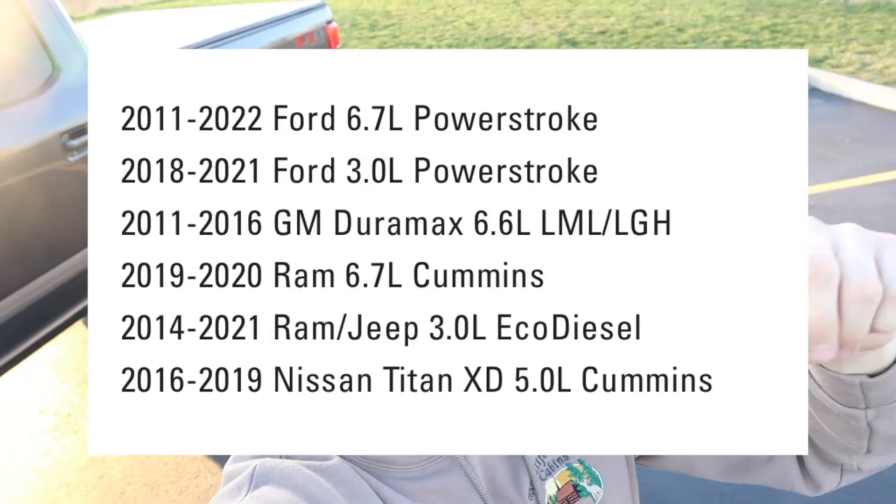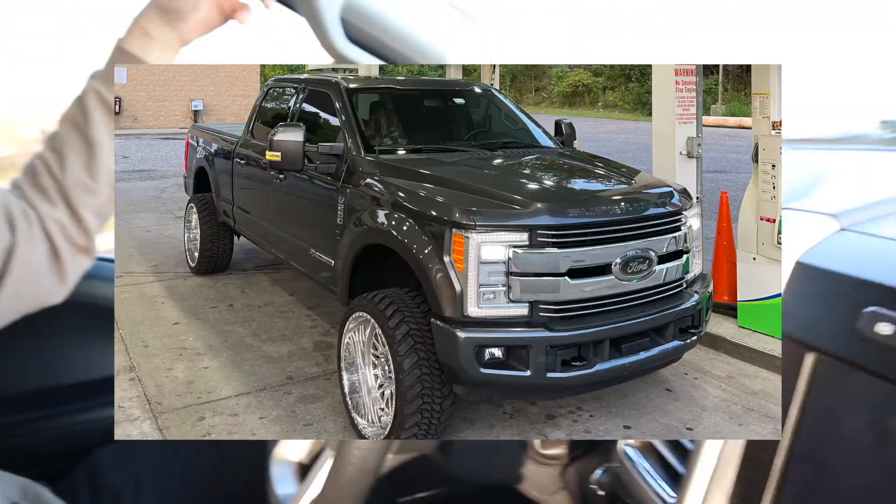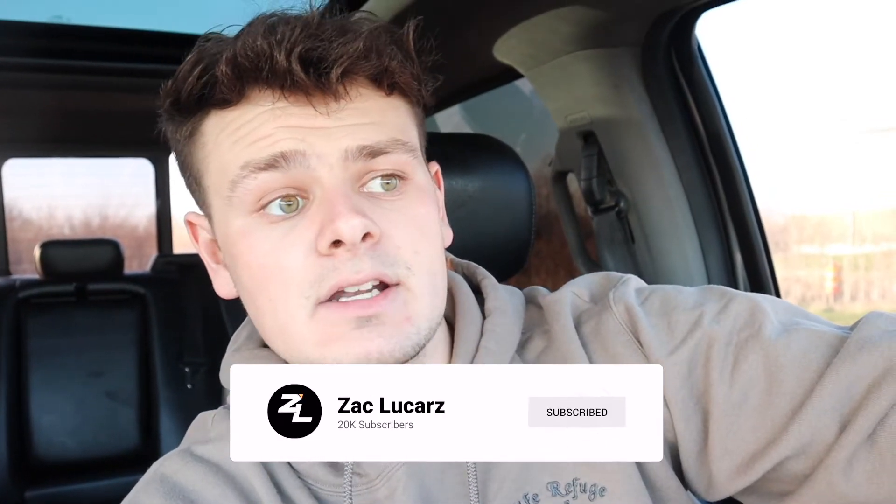You probably clicked on this video because your truck has a CP4. If you don't know whether your truck has a CP4, I'm going to throw a list of trucks on the screen. I have had two trucks with a CP4: a 2011 6.7 Power Stroke and my current truck, the 2017 F-250 6.7 Power Stroke. Both my trucks have had over 200,000 miles on them.